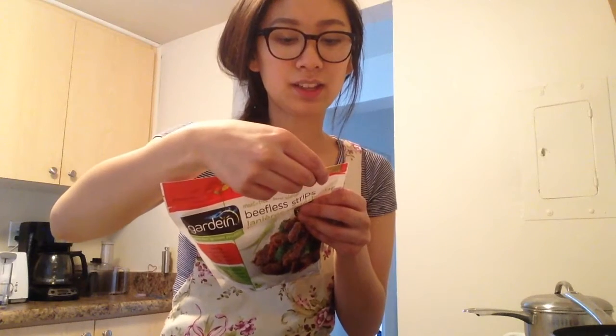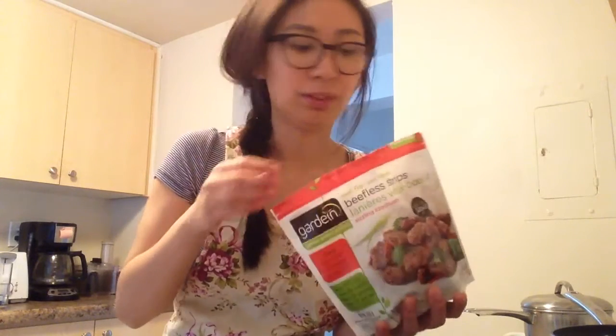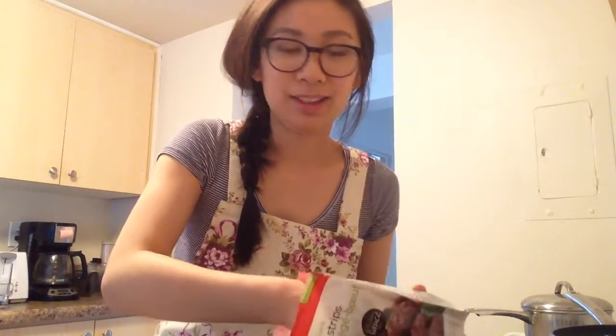It says to bake these frozen strips on a nonstick baking sheet on the middle rack for 16 to 18 minutes until golden, turning once through. It also comes with the sauce, which is really nice. What I like about the Gardein stuff is that it's really convenient and easy to make, and it comes with a sauce so you have a really simple meal. Or you can save the sauce and make it with your own — like for tacos, pasta, whatever you want. It's really versatile.